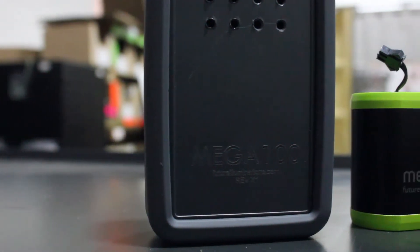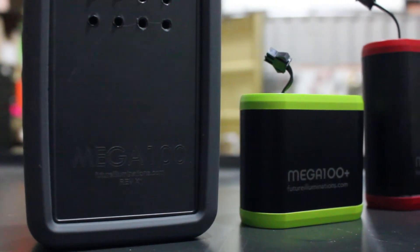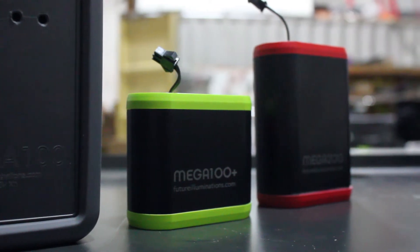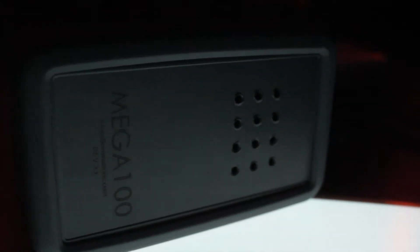The Mega 100 is our flagship EL inverter that runs silently and does up to 500 square inches of electroluminescent material. What's great about it is it does have a 9-volt battery that can be plugged right into it, allowing it to operate seamlessly by itself with just a simple on-off switch.